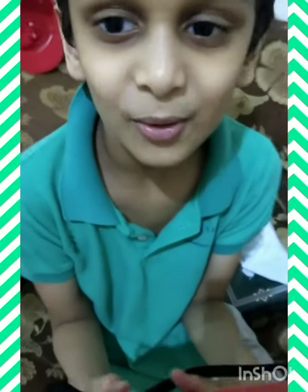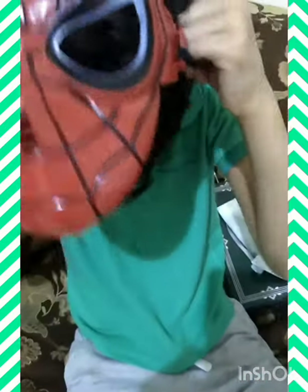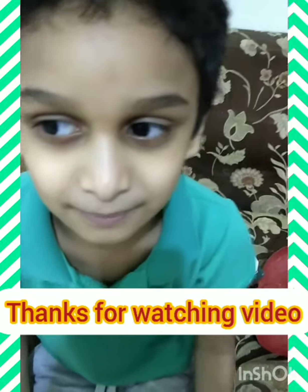I also bought a new spider mask yesterday. Thanks for watching this video. Please subscribe to my vlogs. I will show you the clarity of the camera.